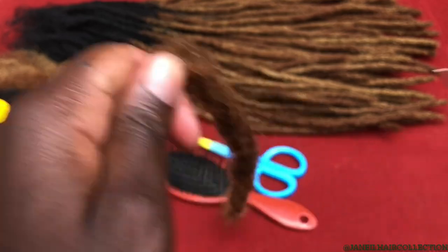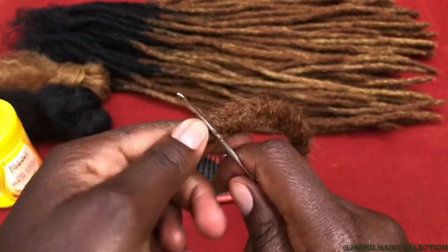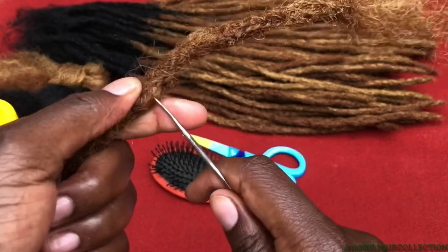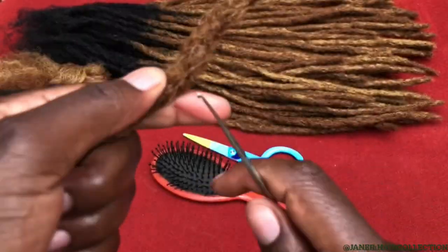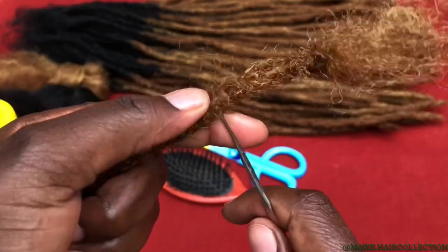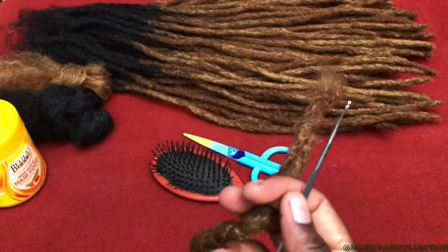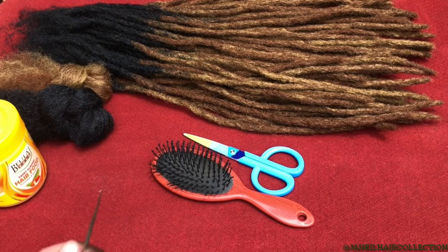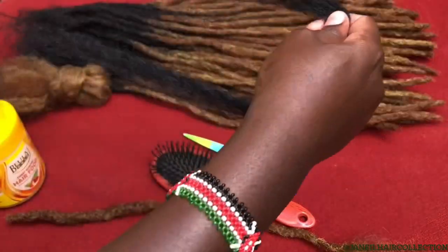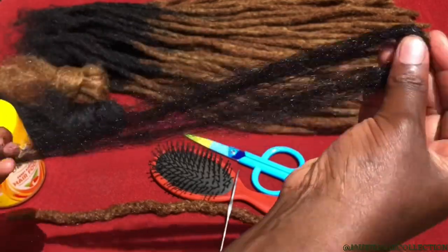Don't forget to give this video a thumbs up. If you're coming across Janil Hair Collection for the first time, feel welcome — we do more of this type of artificial locks and other hairstyles. If you want to follow up on these, make sure you turn on the notification bell so you'll be notified anytime I upload a video. Don't forget to subscribe to my channel because it keeps me going and keeps me motivated.